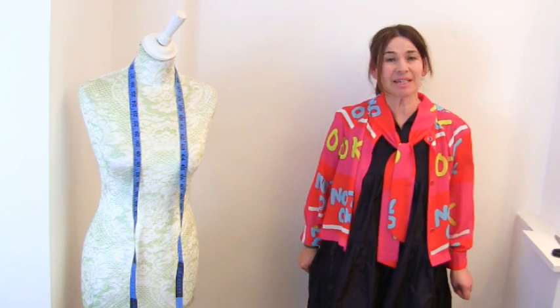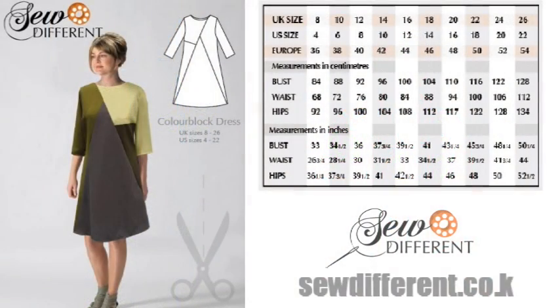Hi, I'm Tree and this is Stitchless TV. Today on Stitchless TV we are going to make this colour block dress by So Different.